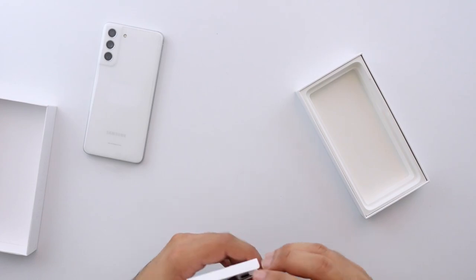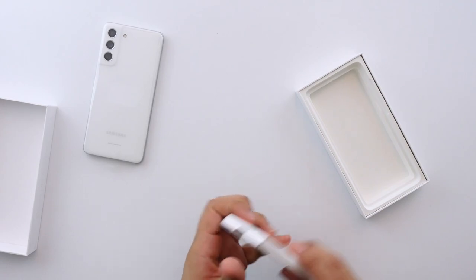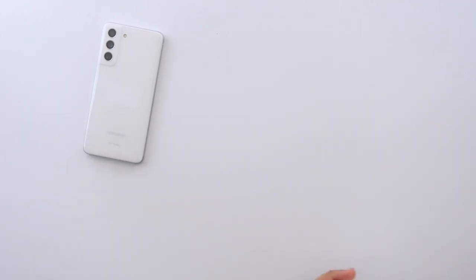Pretty minimal on the packaging, but honestly it's pretty much become the norm at this point. Not surprised — I didn't expect anything different. Let me put this off to the side and take a look at the phone itself.